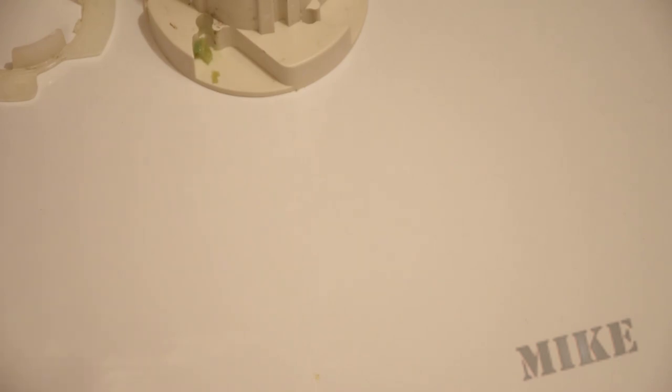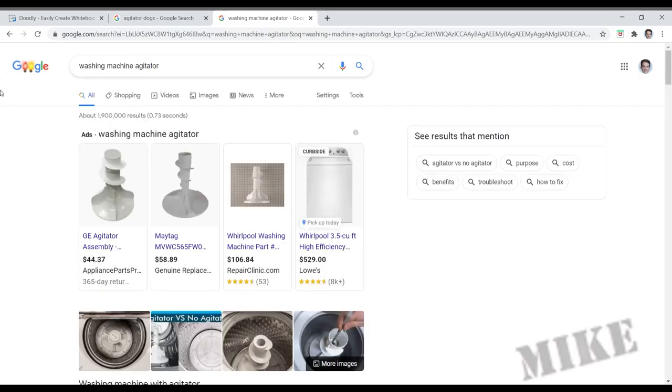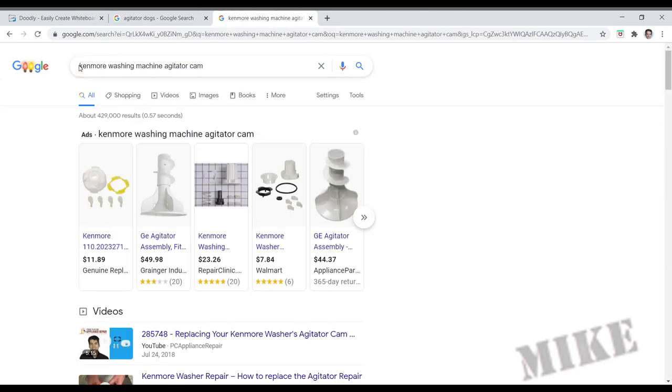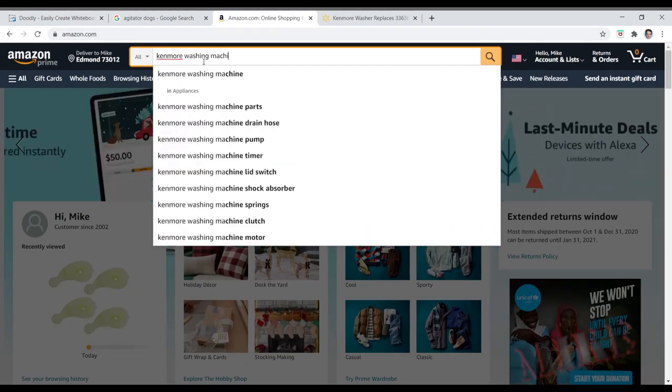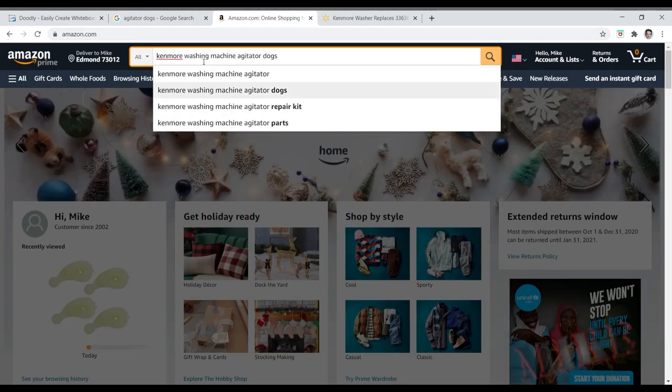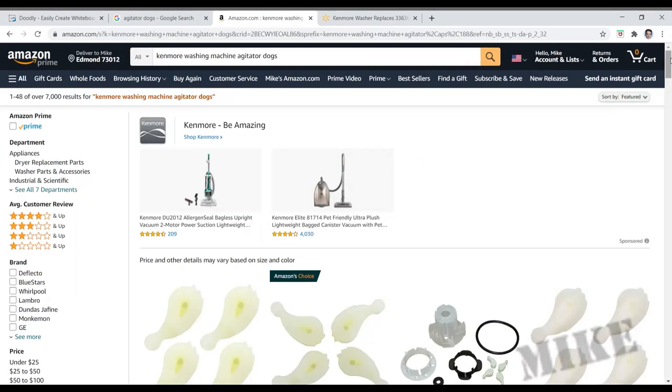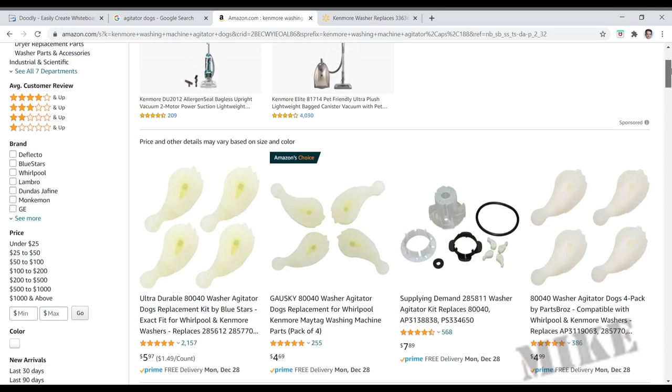I've got to go see if I can order some more of these. I'm sure if I search 'agitator' I'll find it. Washing machine agitator — Kenmore washing machine agitator on Amazon. They've got lots and lots of them and they're really cheap too, but they're not going to get here for a few days, so I'm gonna make my own.